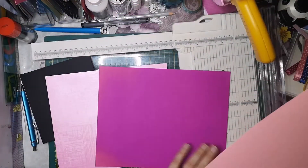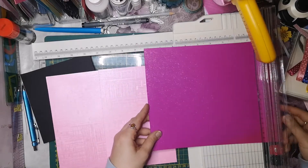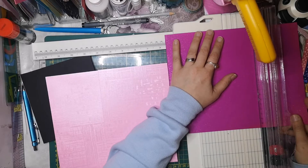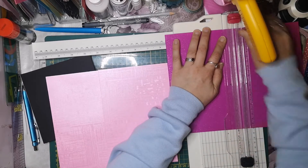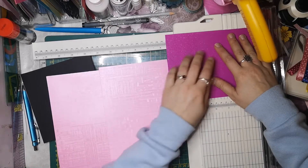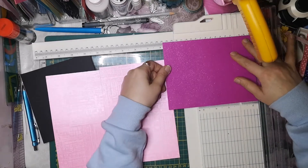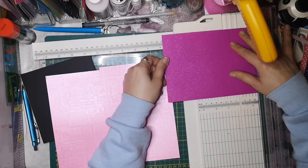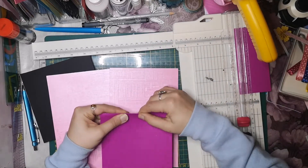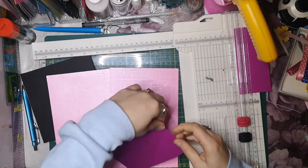Oh cool! I have something really cool to use here. Very nice! This is basically the back side, also 14cm wide - or we can do this with 14.5cm wide. This is the back side of our card. Very nice!